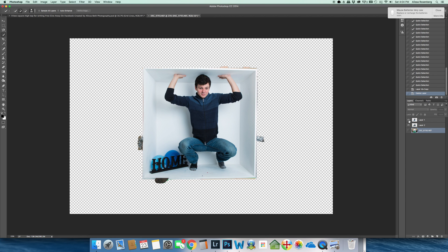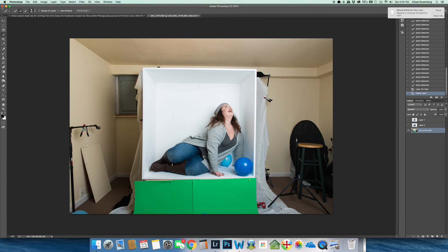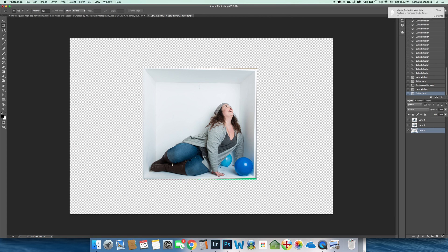Now I'm going to open up the bottom layer. This one is another easy one — I'm just doing a box, so I don't need much more than the marquee tool. Again, not perfectly level, but that's okay — we'll fix that later — and then Command J. I go down to the layer I was just working off of and delete it. Now I have all three layers ready.